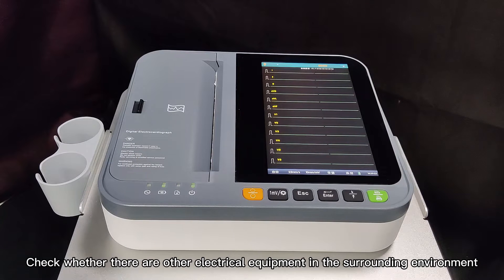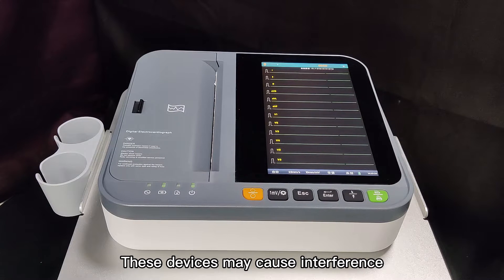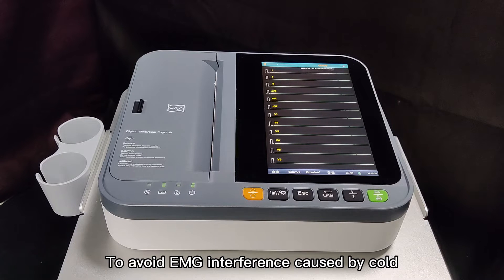Check whether there are other electrical equipment in the surrounding environment, such as electrosurgical equipment, etc. These devices may cause interference. Power off these devices when necessary. Indoor temperature should be no lower than 18 degrees to minimize interference caused by cold.